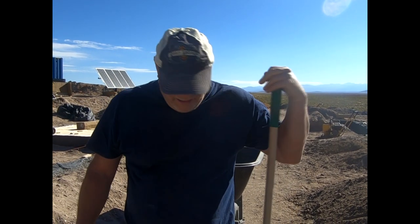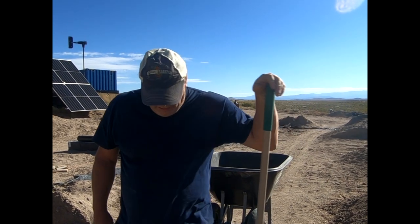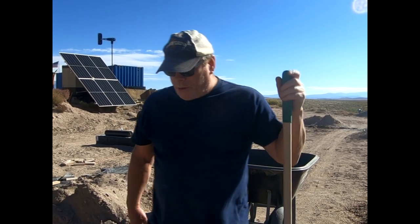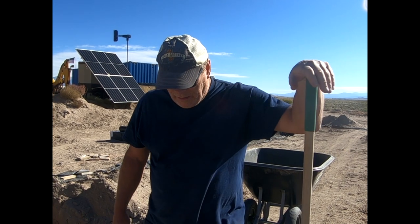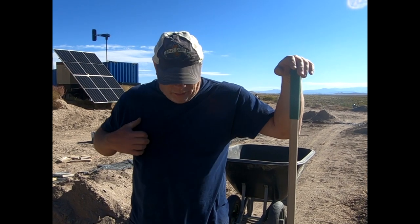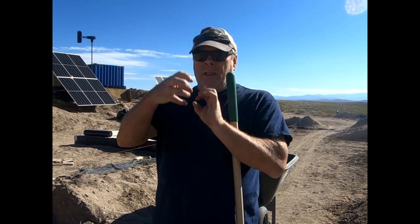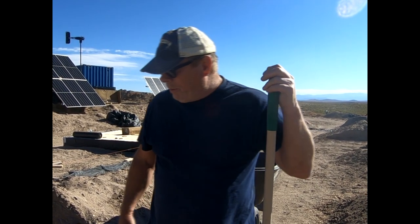This is what's called a rubble trench foundation. It's pretty old technology, been around probably since the beginning of the world. Traditionally it uses larger stones, but for this we're using washed three-quarter-inch angular gravel. Angular is important because you want those stones to sort of lock together and hold in place — if you had really smooth stones they'd slip around.